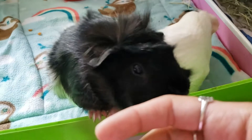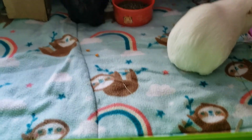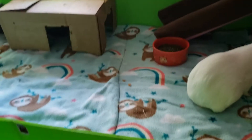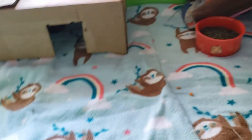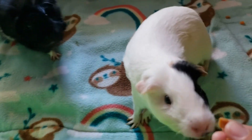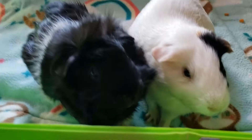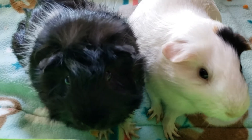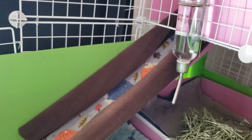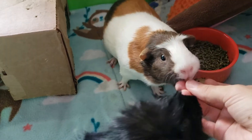Hi babies! Do you guys want a sweet potato bite? You're not Luna. Tara, come on downstairs — Tara, Tara, come on! Here she comes. Hi baby girl! Here, no — this is Tara's. Do you want a treat? Good girl!